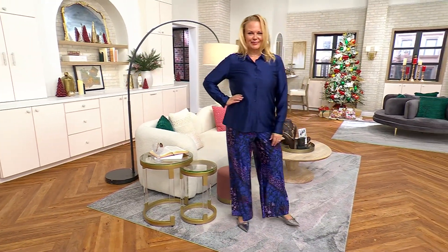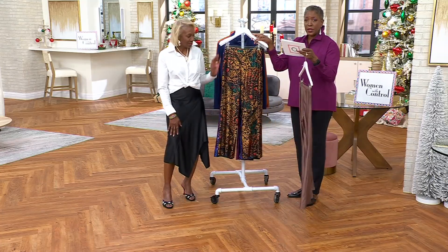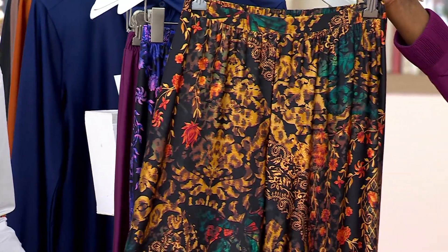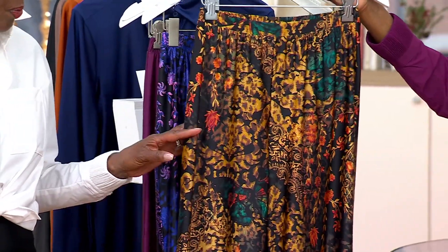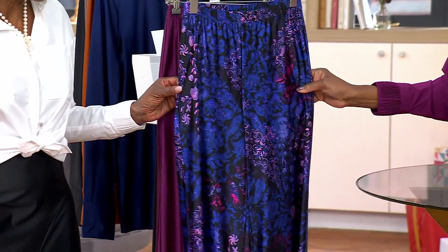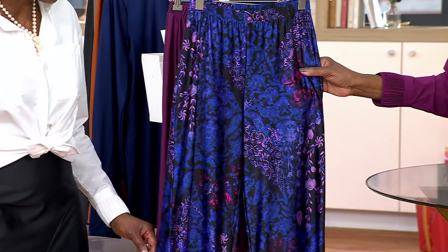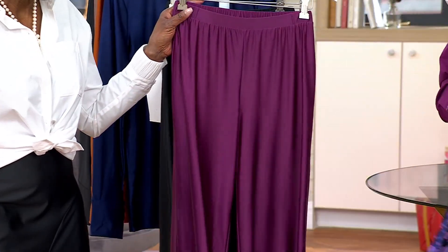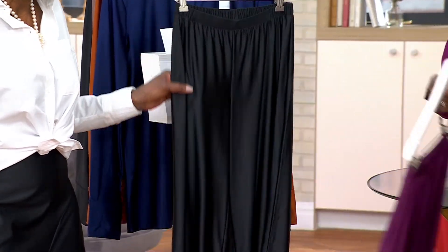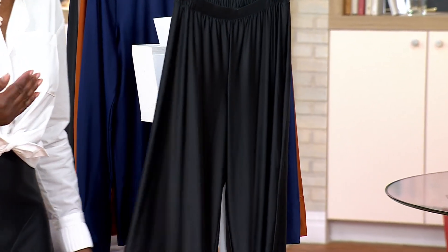Colors include a gorgeous deep mauve that we saw in Ashley's blouse, and the Moonlight Garden which has copper tones, a little bit of green — it goes great with the copper shirt. There's also White Lake, which is great, raspberry — love it — there's your berry purple, and last but not least, black.